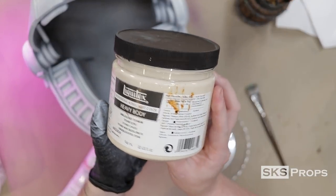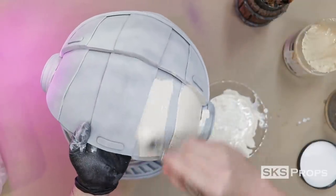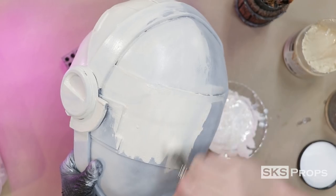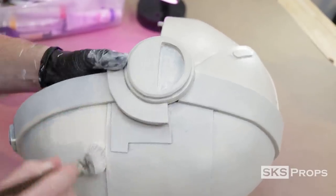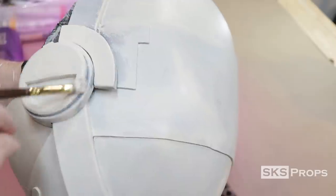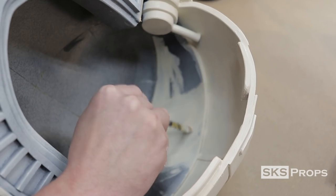I'm starting off the acrylic base layer using Liquitex Heavy Body Unbleached Titanium and Utrecht Brand Titanium White. This paint is thoroughly mixed until I get an even consistency, then it's applied using a 1-inch mop brush. I apply a little bit of water to the paint for this layer to make sure I get full coverage over the entire surface. A hair dryer is used to speed up the dry time and lock in this layer. Then a second layer of this paint mixture is applied using less water. For more detailed areas I switch over to a smaller filbert brush, taking care to evenly apply this across the entire surface and minimize brush strokes.